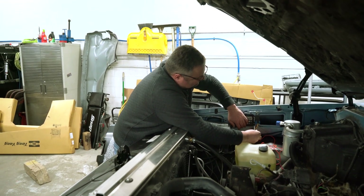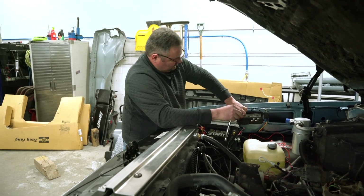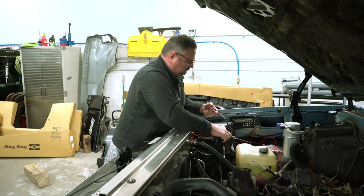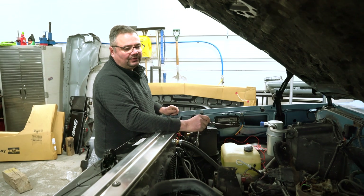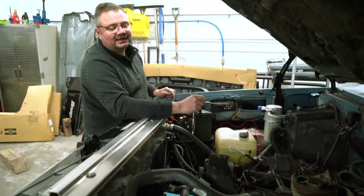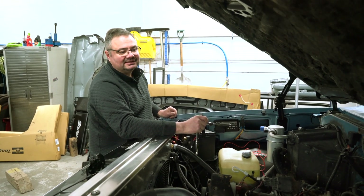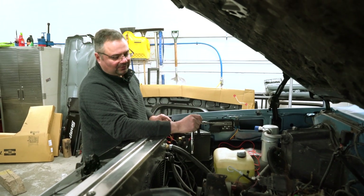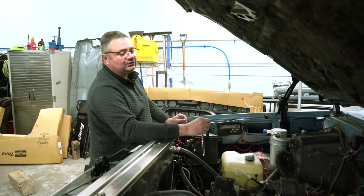The controller is sealed and potted, so it's weatherproof and pretty stout. It's made for under-hood use — anything under 250 degrees isn't going to be a problem. You want to keep it away from exhaust and things like that. On an inner fender well is a good spot, or on the core support or firewall. Just don't mount it to the engine or to the radiator.